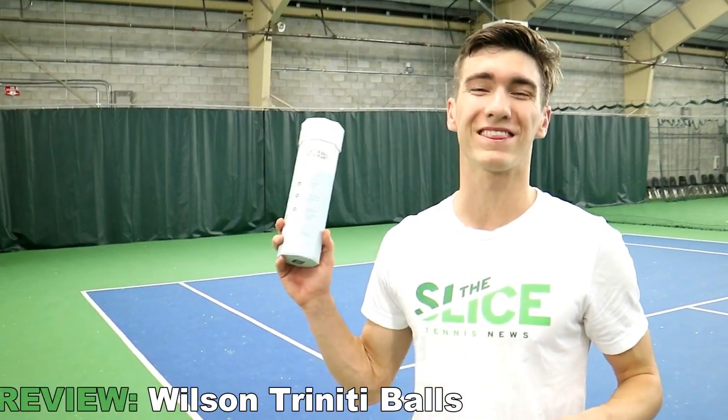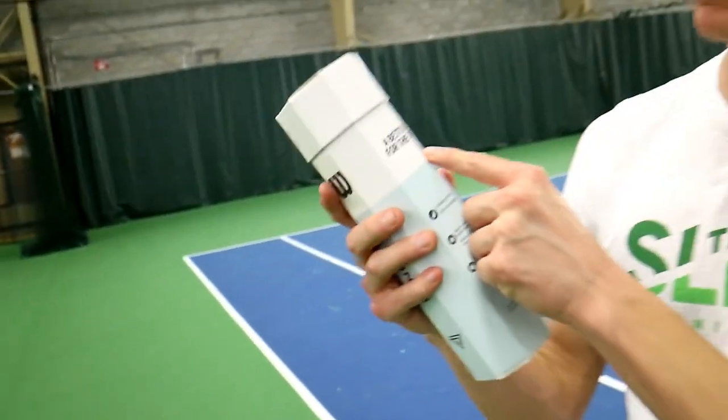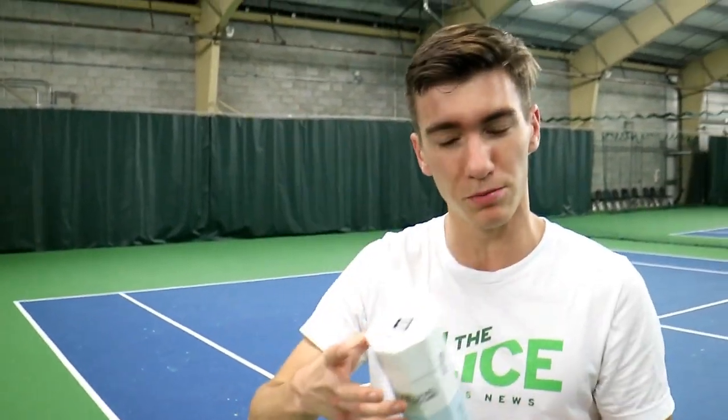Hey guys, Steven here again with the Slice Equipment Review. We are here with the Wilson Trinity Balls. A better ball for the planet, they say. They say these balls last four times longer because the pressure's inside the ball, not in the tube. It's got a thicker core and it has 100% sustainable packaging.